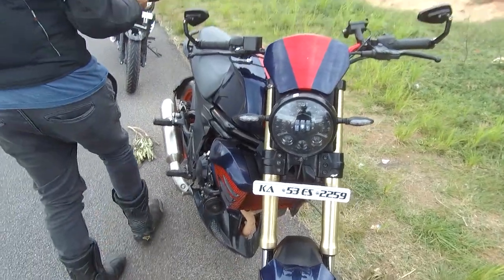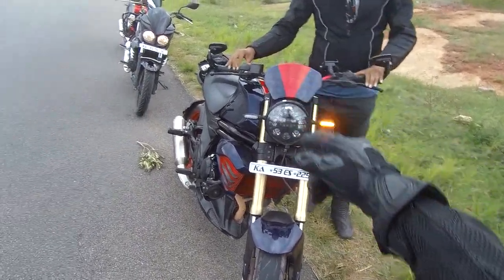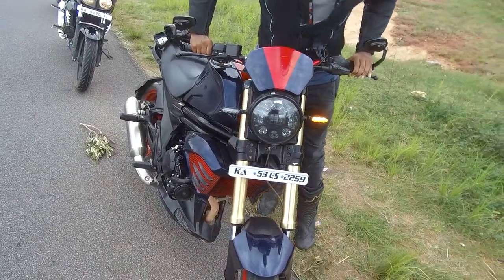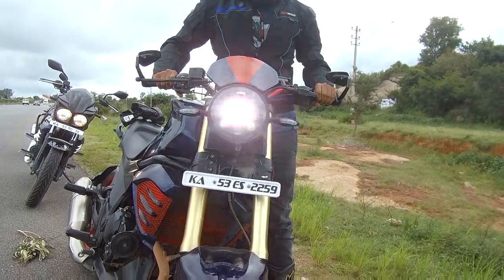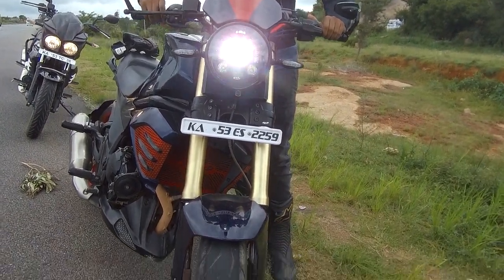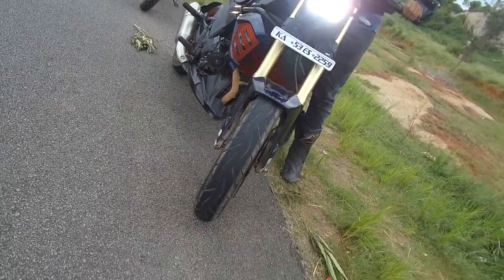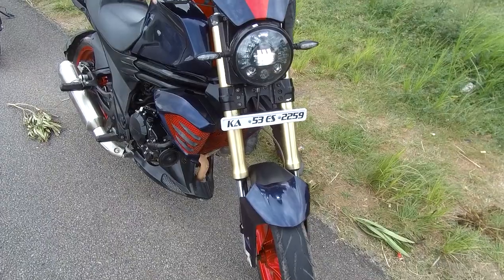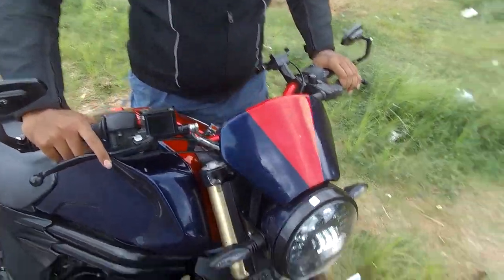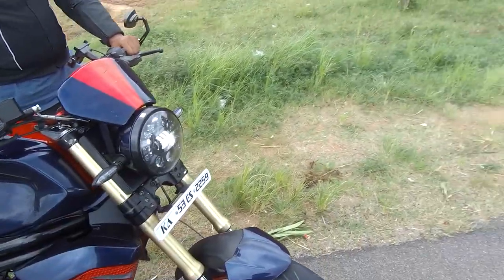Can you turn it on? Just look at those headlights at the front — that's the DRL. Low beam... oh my god, that's so bright! High beam — damn, I went blind! It's 110 watts. These are all the mods done on his older Mojo 300 XT.